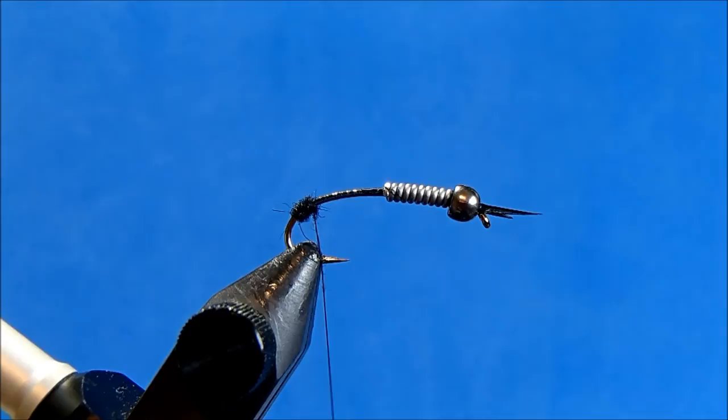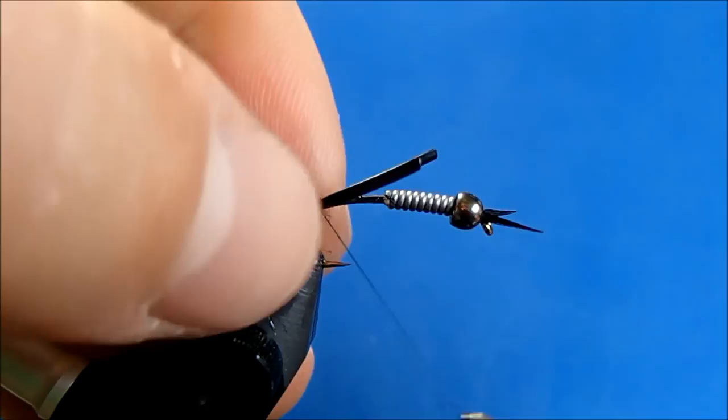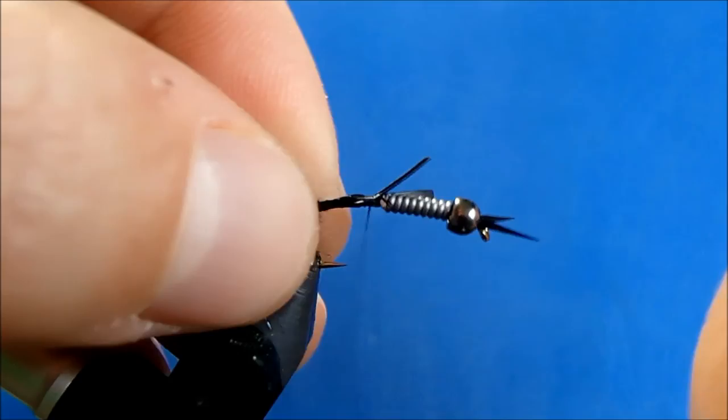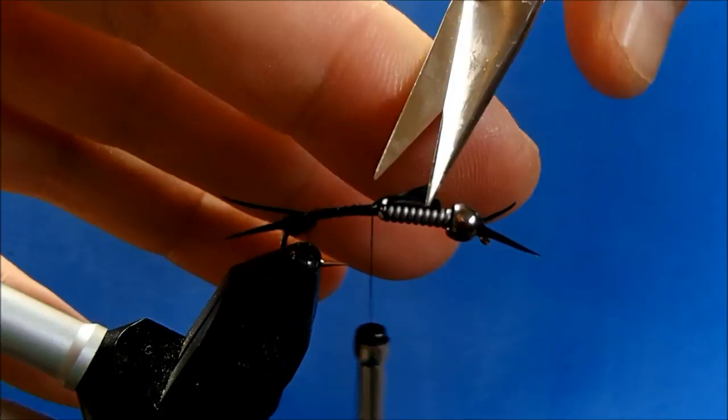I'll come back and get two more biots and repeat the process. Hold them by the tip, angle them towards me slightly, take a look, then hold them in place and wrap all of that in, and come back and really tighten it down. Now I can remove those ends.